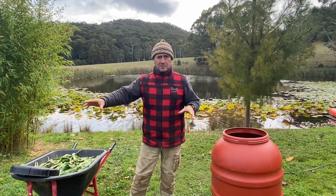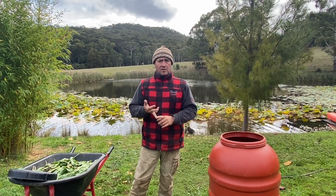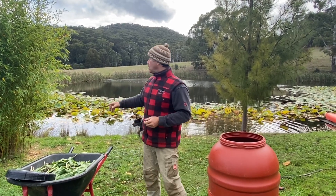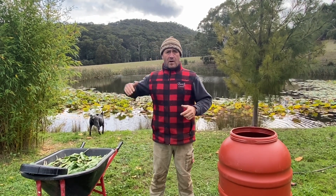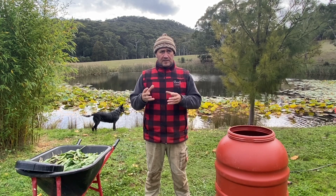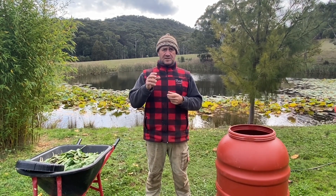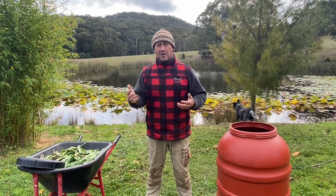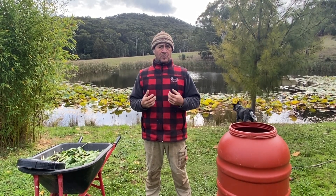We've got swales — contour swales running through the property — and we've got a lot of things going on. Once the herd has been moved from a paddock and they've cut it down, I go in with the flail mower and just mulch and take it back to an even level at around 75 millimetres so it turns into that optimum grass growing height and then starts again. But like I said, I'm always chasing down new concepts about how to improve soil.